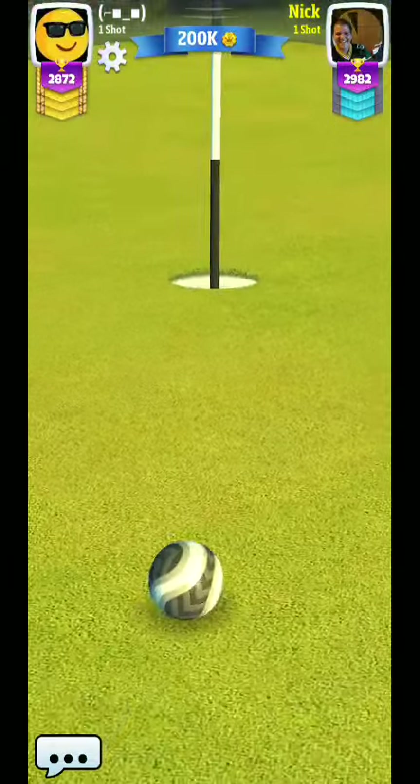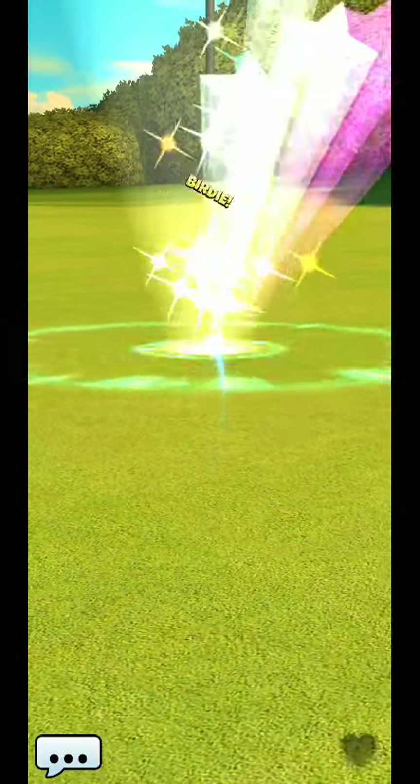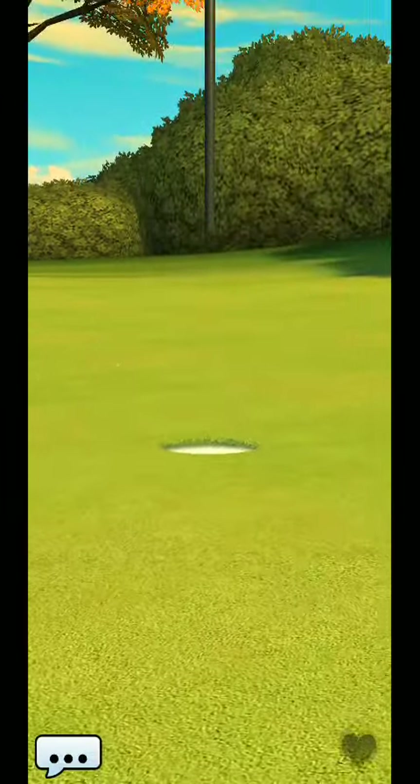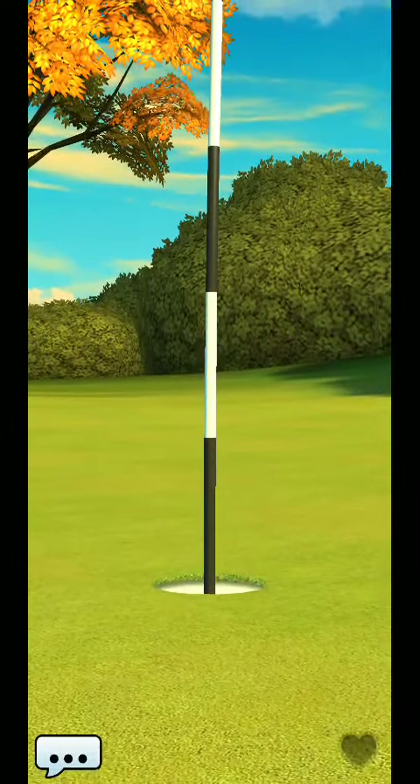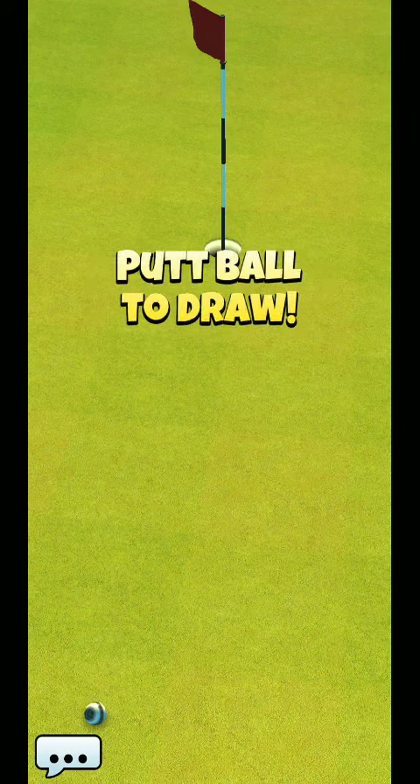Hopefully you can get that initial start-up point exactly where you want. One thing I'd adjust is I might come in just one extra ring on my starting point before I actually start adjusting rings and go about playing that shot.